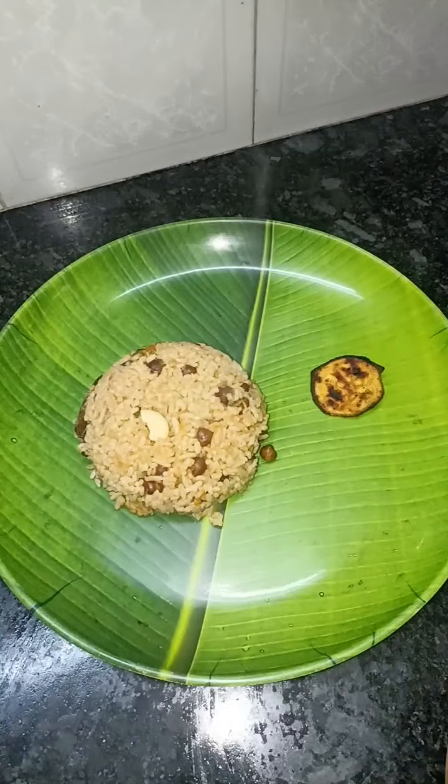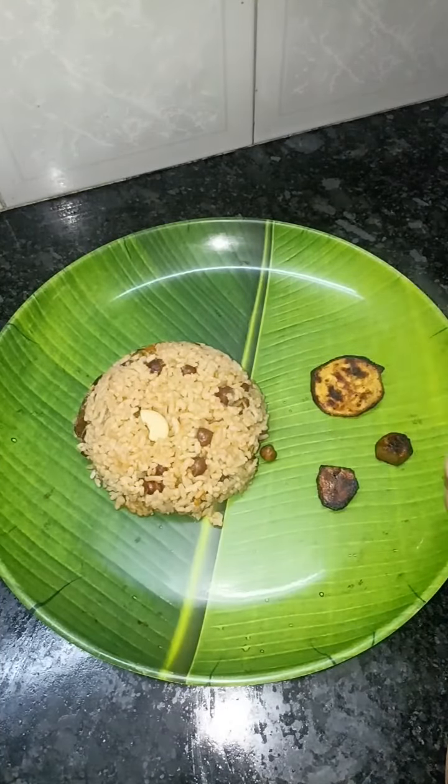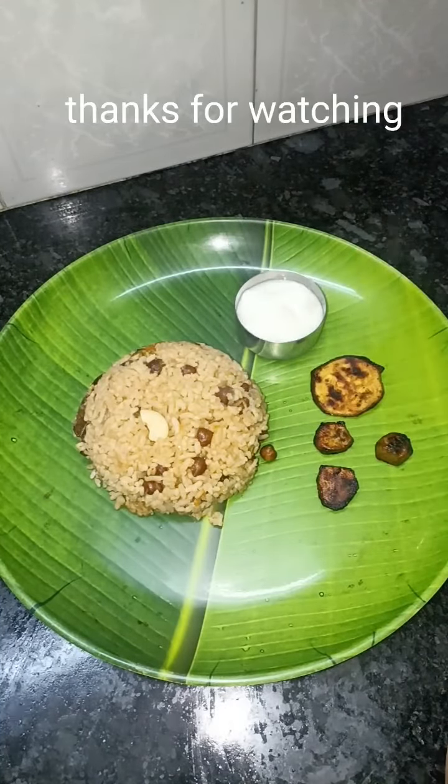Please share this video with friends and family. There are one-part-meal recipes on my channel. Here is a cauliflower biryani pot. Thanks for watching.